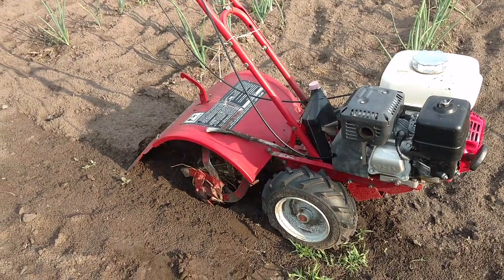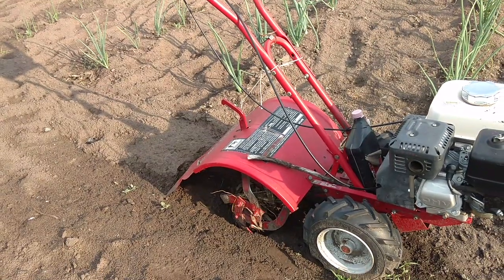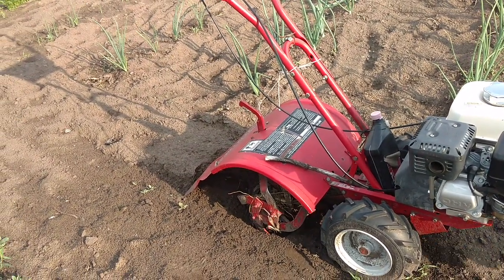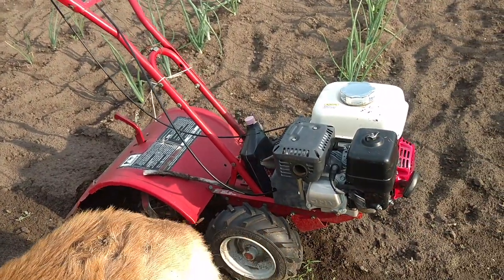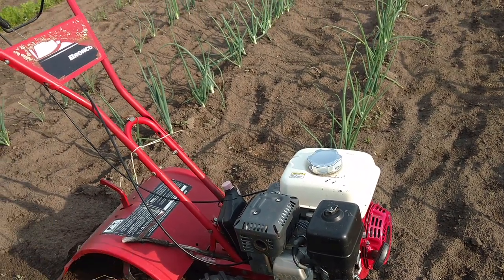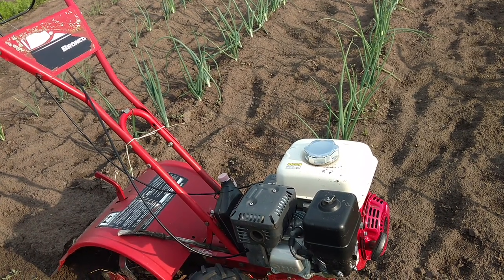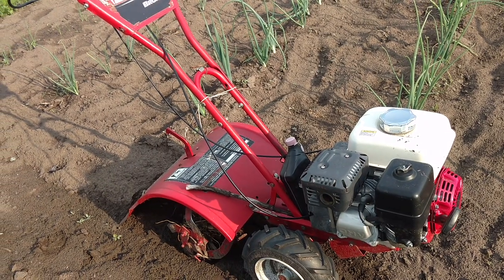Somebody was asking about the rototiller. What this is, is a Troy-Built Bronco. I've had this for a lot of years. This originally came with a Briggs and Stratton motor on it. You're dealing with an aluminum cylinder — they're kind of a disposable motor. So that Briggs went to hell.